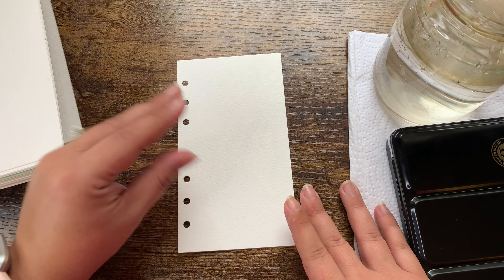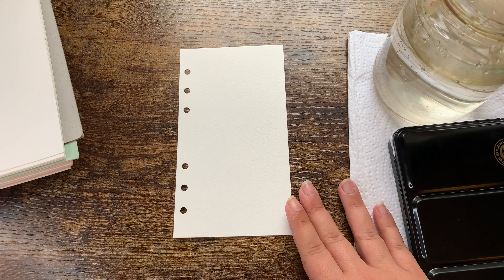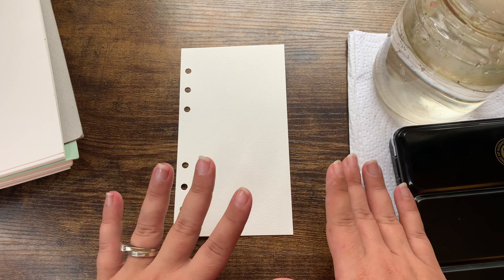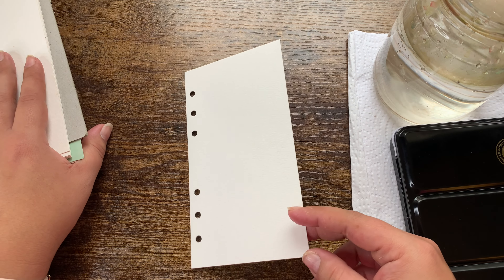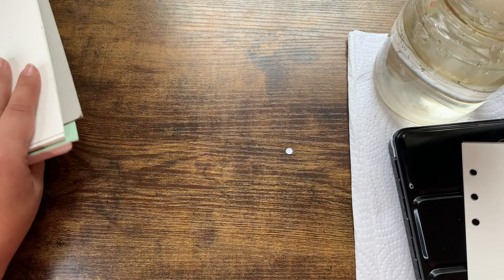I decided I wanted to try to make a dashboard for my personal ring planner. This is not a tutorial — I feel like I need to say that because I just paint for fun. I share a lot of my watercoloring on Instagram, so I thought I would show you guys how much fun it is to watercolor.